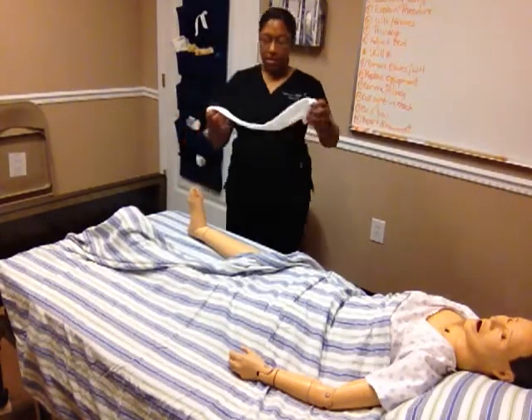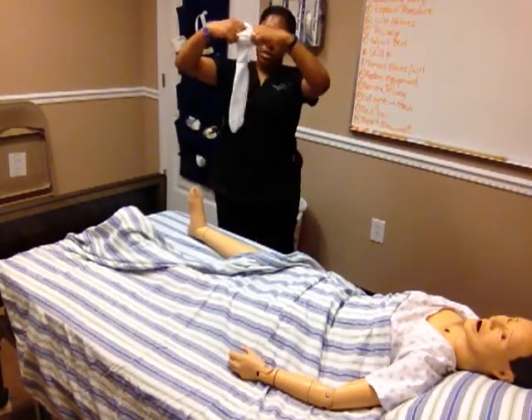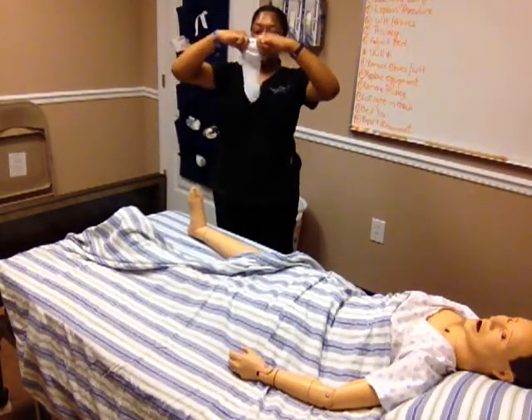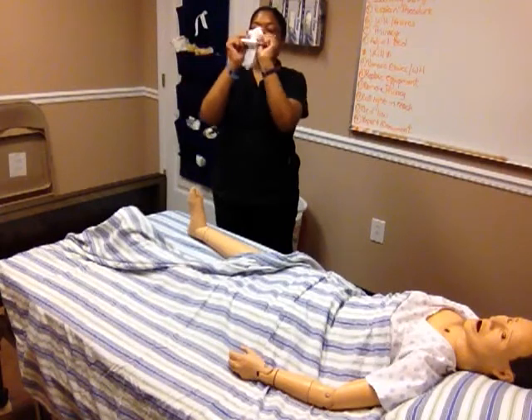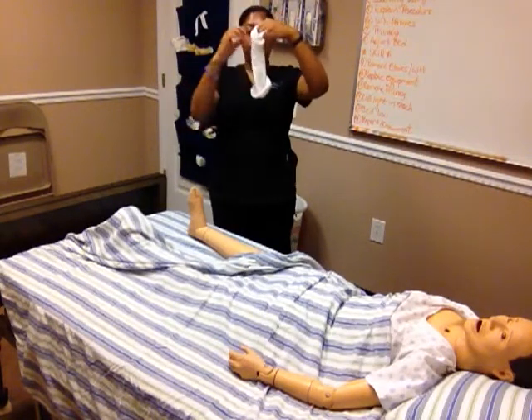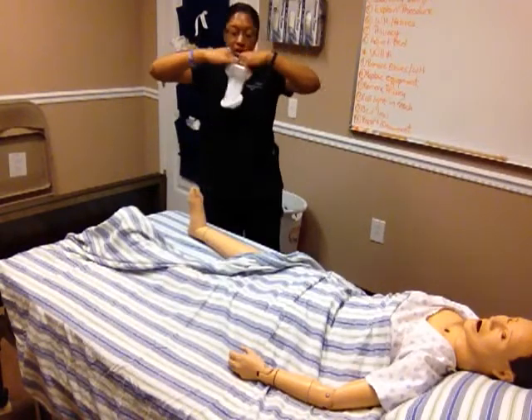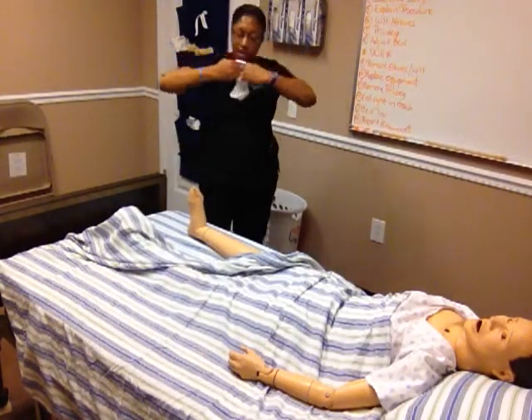I'm going to take my stocking and I'm going to roll it down to the heel, and I'm going to turn it inside out. I'm going to insert my fingers and pull it apart, and I'm going to apply it over the foot down to the heel.